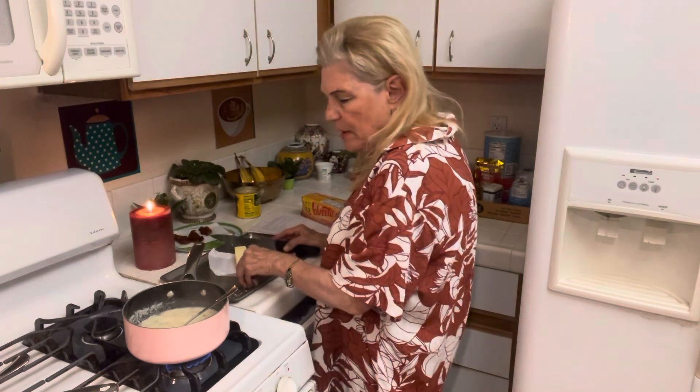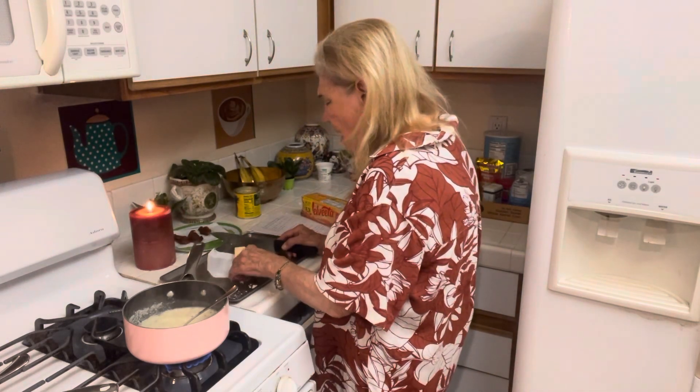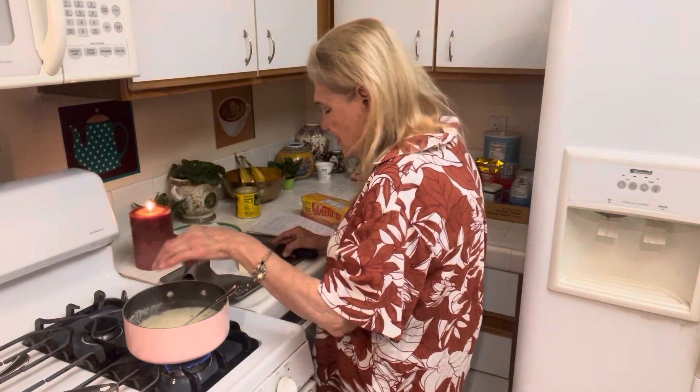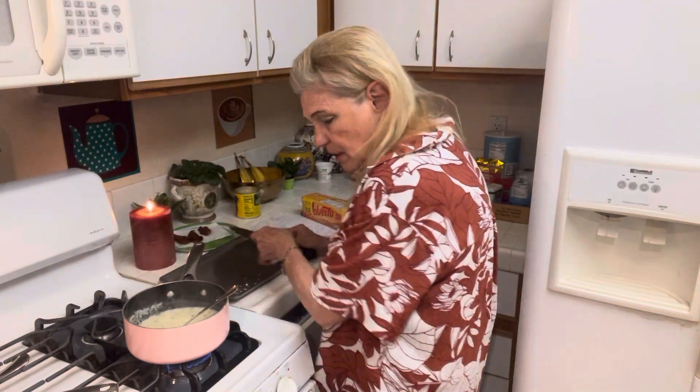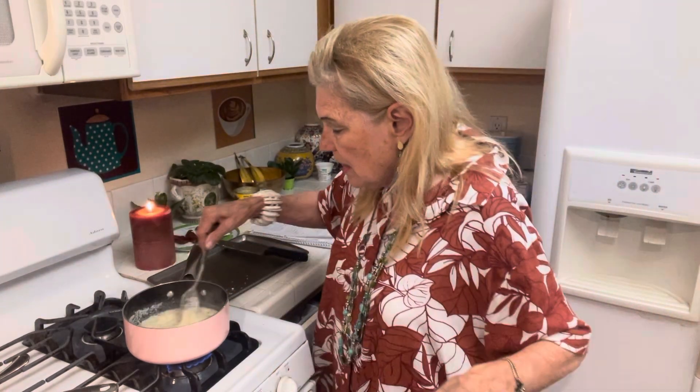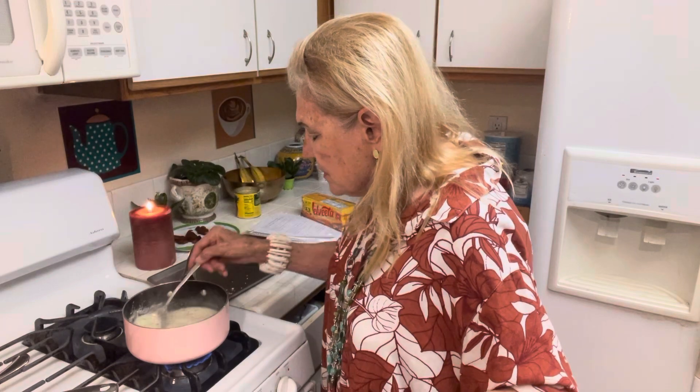Highly probable big fires — I mean, this is fire country. We're talking like, who knows what's going to happen.